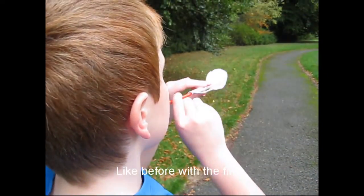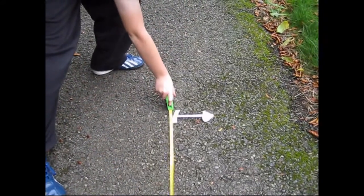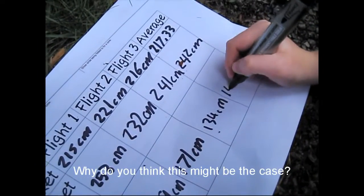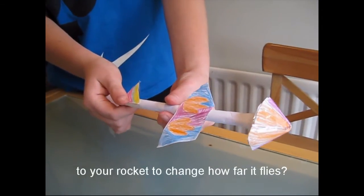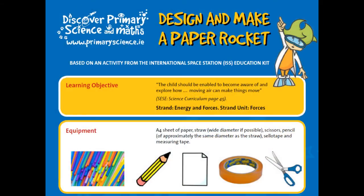Like before with the fins, launch your rocket three times and measure each distance to come up with an average. How far did the rocket go this time? Why do you think this might be the case? Can you think of other things you could do to your rocket to change how far it flies? Look at the activity sheet for further information.